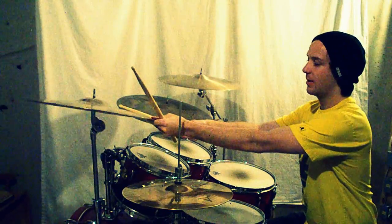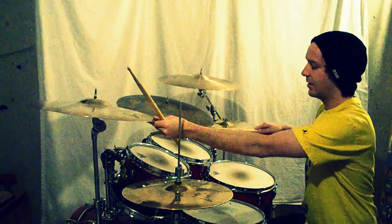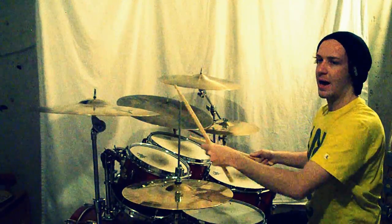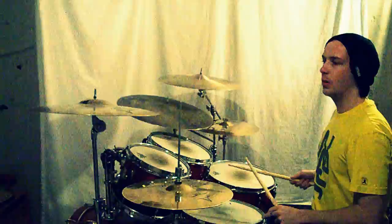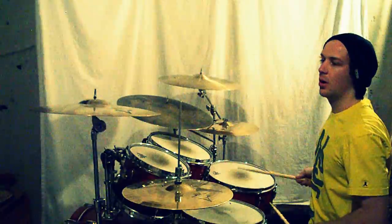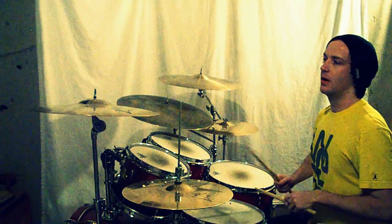And once you do the cymbal choke, you're going to do these hand-to-foot alternating triplets — trip-oh-let, trip-oh-let, one. So I'll play the whole thing.